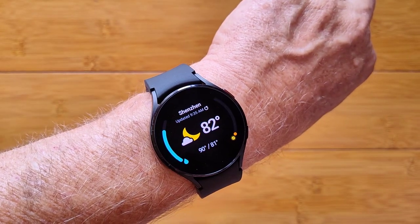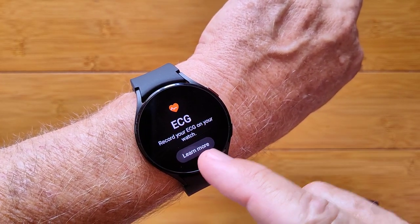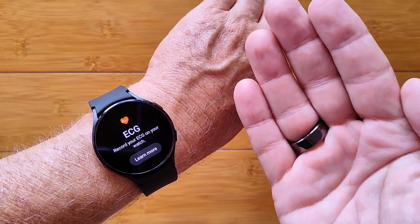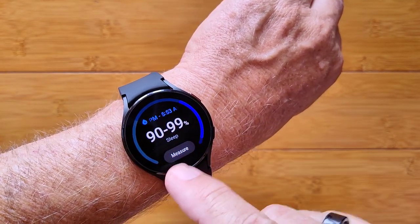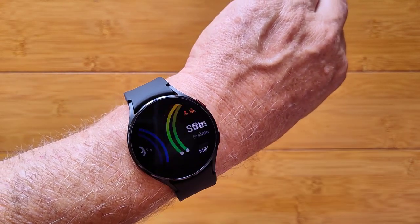You've got last night's sleep time, the weather in any city that you choose, and an ECG that you can tap here and take an ECG chart — as long as you have a Samsung phone; it won't work with any other phone. You've got your heart rate, your blood oxygen range when taken last night or as an instantaneous measure.